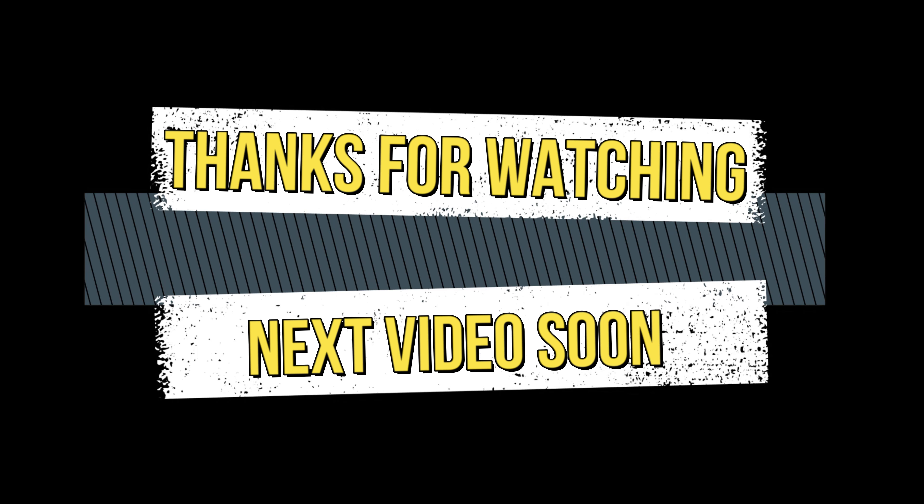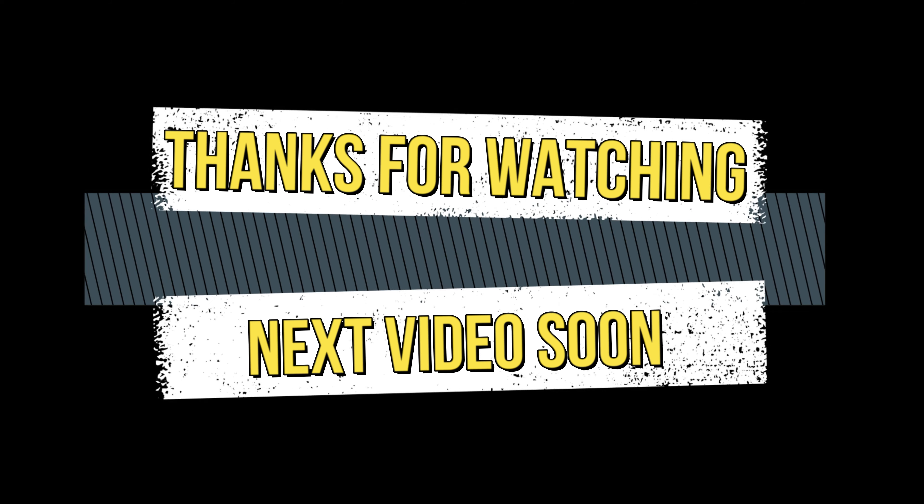Please subscribe and click the bell icon. Share with friends and family. We will see you next time. Thanks for watching. Bye bye!